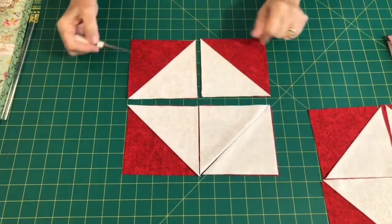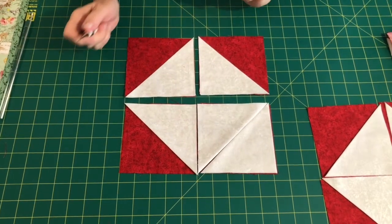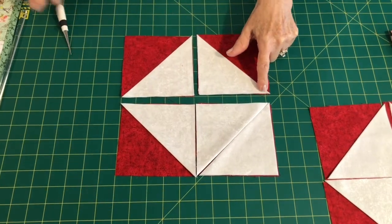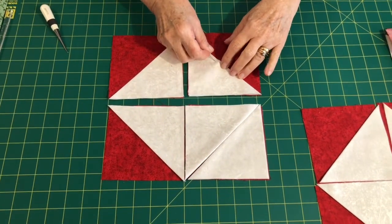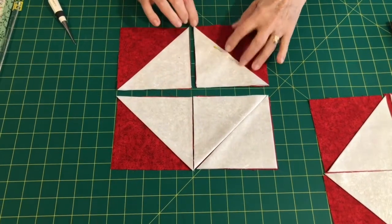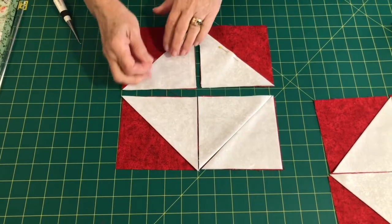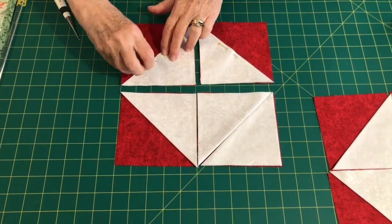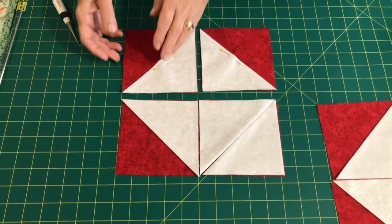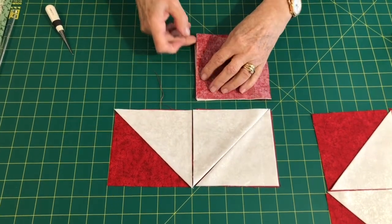So this is our corner square. This is the block of four squares that we're going to put together, and all four corners are virtually the same. Now, line up your triangle very nicely. I'm going to pin this in the middle here because I want it to sit nice and flat and accurately into the corners. So I'll put another one in here like so. I'm now going to flip those two over like that.